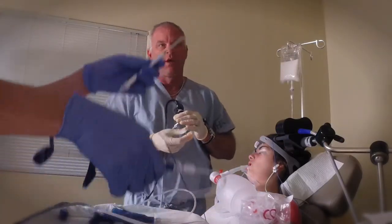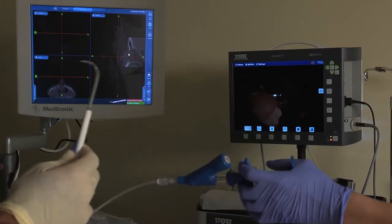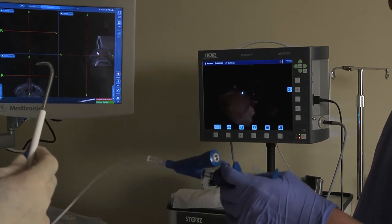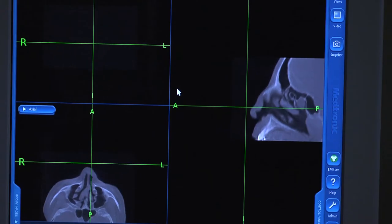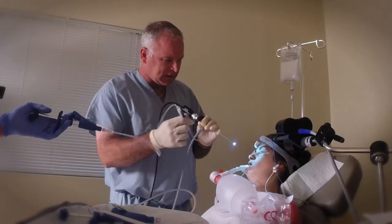Now for the balloon part. Here's the balloons. The first thing I want to do is make sure that the balloon is properly registered with the computer. So I'm going to check it to a visual point like the patient's nose. And I can look up on the computer screen and see that the green X's are right on the tip of the nose, which lets me know my accuracy is intact.